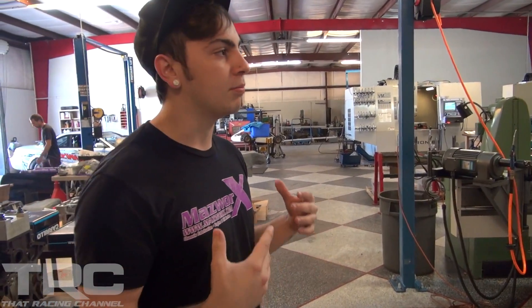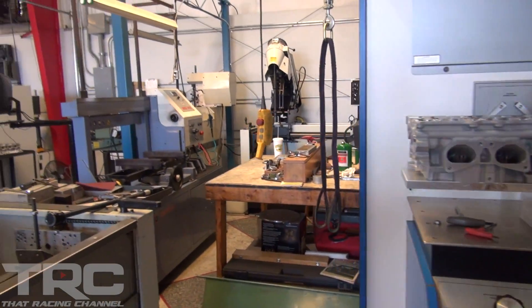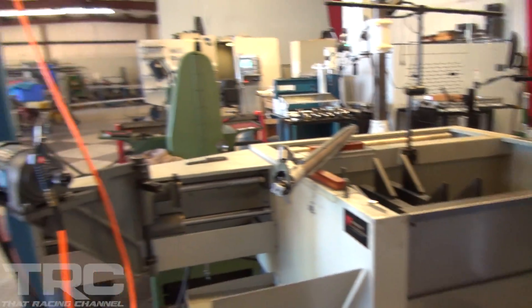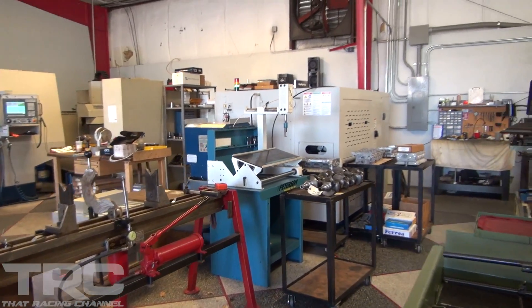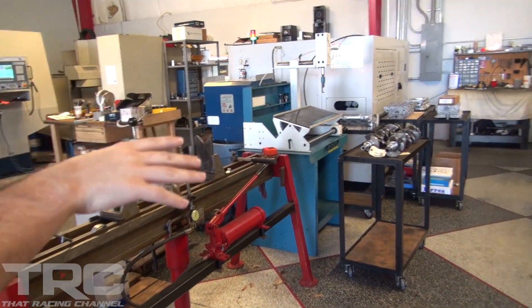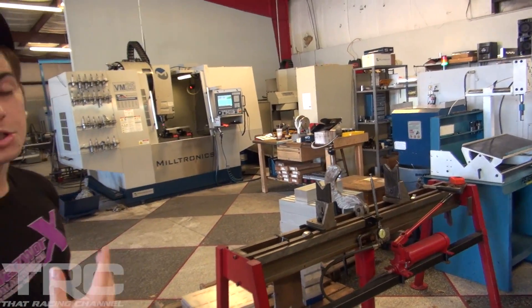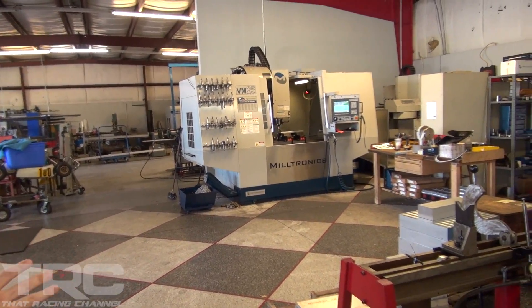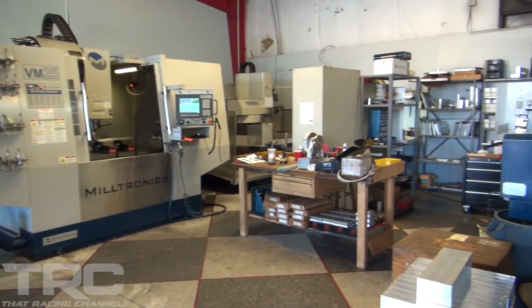Behind the flow bench is all the normal cylinder work — line hone, bore hone, line bore, cap grinding, just standard machine shop stuff. Next on the line is the cylinder head area, which also has some additional machines thrown in like crank balancing and crank straightening. Typically over here is where you see the valve jobs done and heads get assembled. Then they get into the CNC cool stuff — they've got a four-axis machine and a five-axis machine.